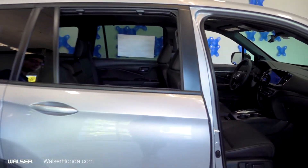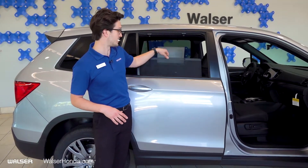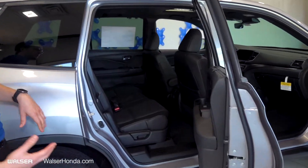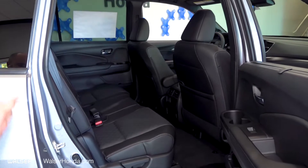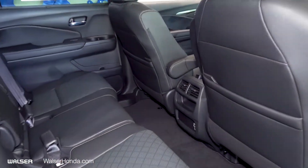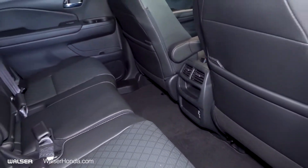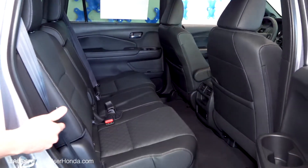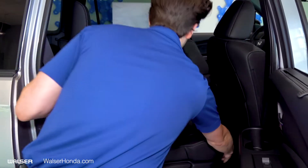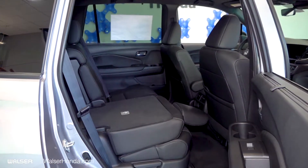Coming around to the back, for the kiddos in the back you have the built-in sunscreen. Going down inside, two of my favorite parts are the options here. You have vents to keep you nice and cool or warm. In addition to that, you also have USB plug-ins for charging your devices. You can also move the seat forward, and my favorite part is the space you get when you pull that lever and it lays flat.